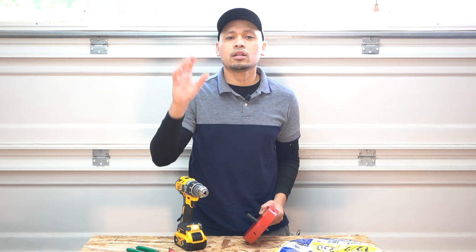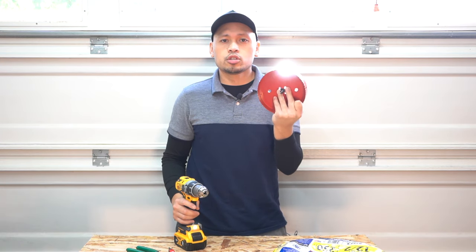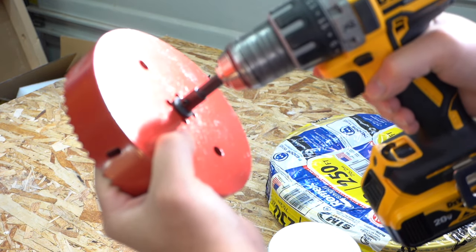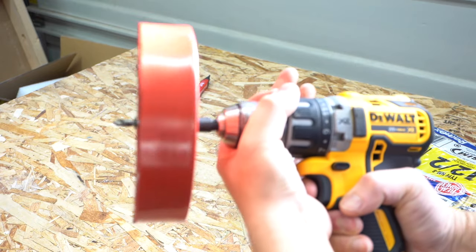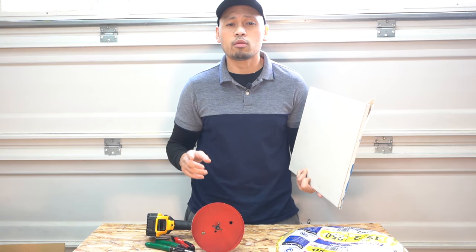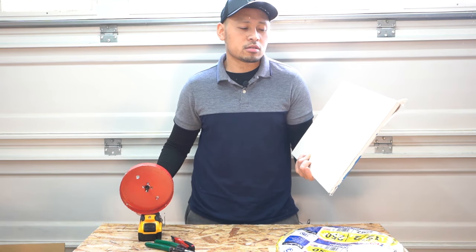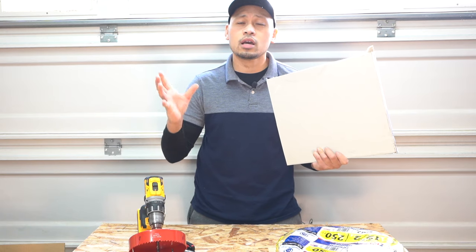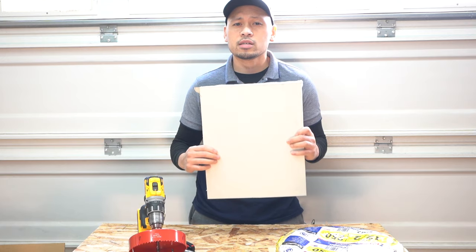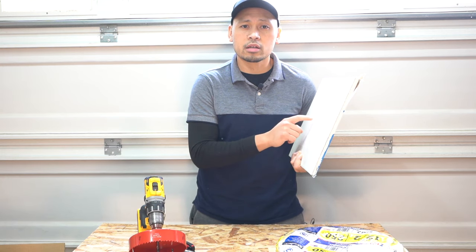Now that you've made all your markings on the ceiling, it's time to put the holes in using your hole saw and drill. Attach the hole saw to your drill and tighten it. Before making holes in your drywall ceiling, I highly suggest you test this out on a scrap piece of drywall first, because you only get one shot and a mistake will be time-consuming to repair.